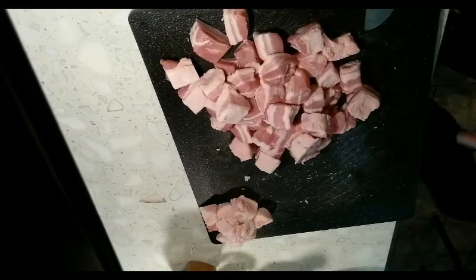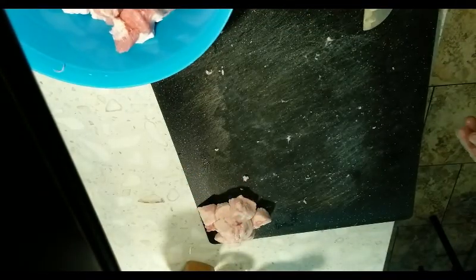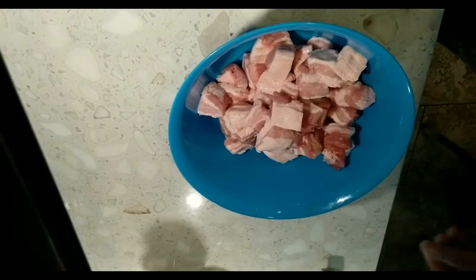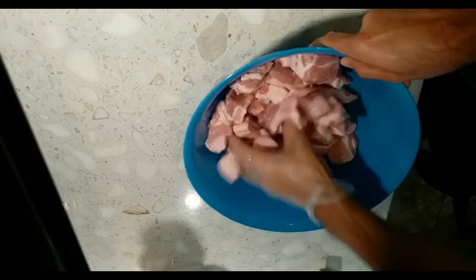Okay, we got all the pork belly cubed up. Now the next step is to apply the rub. I'm going to put it in a bowl and then add some extra virgin olive oil to adhere the rub to the pork belly. You can use whatever you want — grapeseed oil, olive oil, mustard, whatever — just something so the rub will adhere. Just a little bit of olive oil, not too much, about a tablespoon. Just toss it around. The cubes don't have to be perfect — just eyeball it.